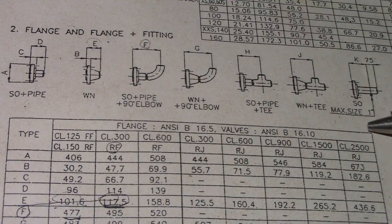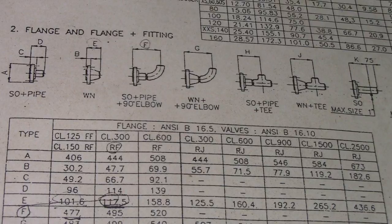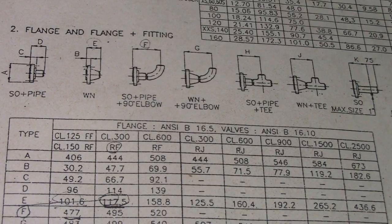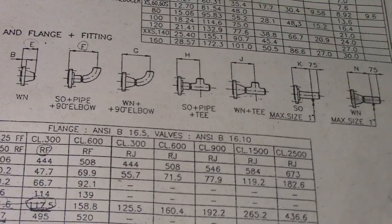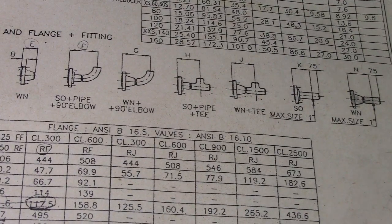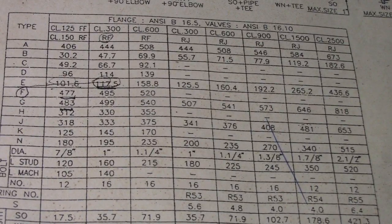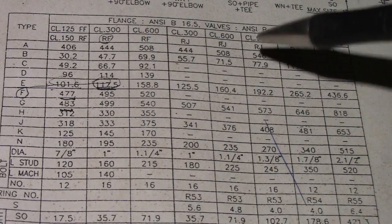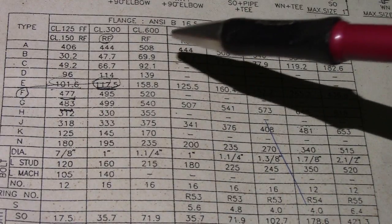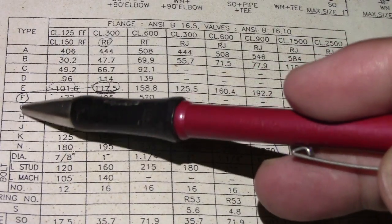The maximum size is one inch. This is the flange classification — so this is the answer: 16.5. This is the type and classification.